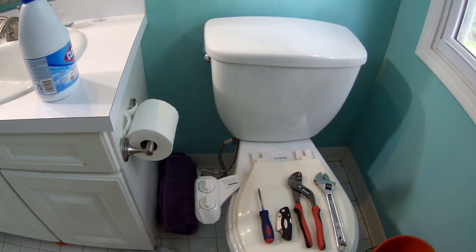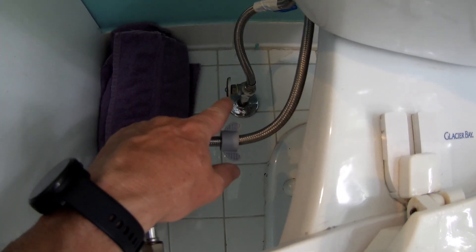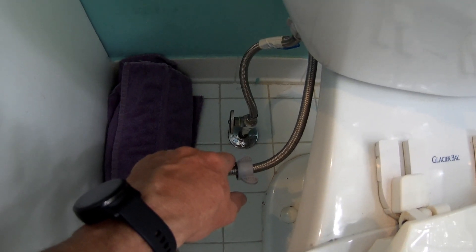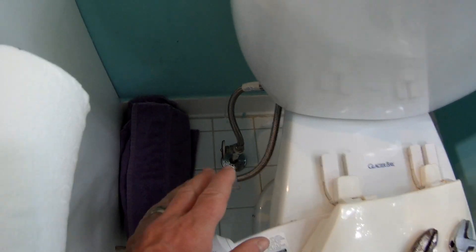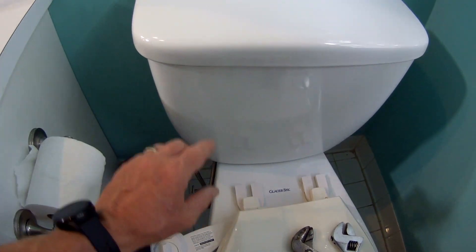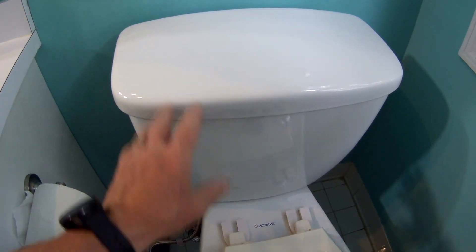The first thing you have to do is go here and make sure you turn the water off. If you don't turn the water off, it's going to create one heck of a mess. So I'm going to turn off the water, then pull apart all the extra goodies here, and then flush it numerous times to get all the water drained out of it.